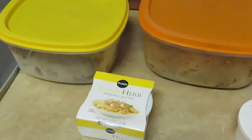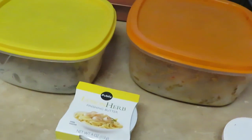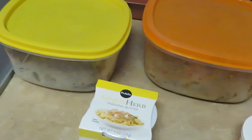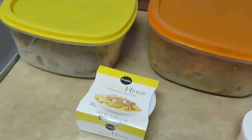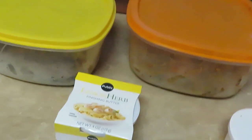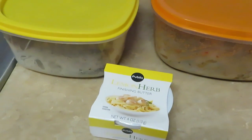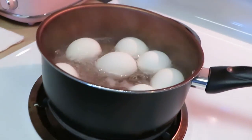Hey guys, it is Arika Misha coming to you today. It is Saturday and today I had a taste of some seafood. If you guys saw my haul, I already showed you — today I'm gonna be cooking shrimp, and I got some lobster tails, and I'm gonna throw some boiled eggs in as well. As you guys can see, I've got my eggs over here boiling away.